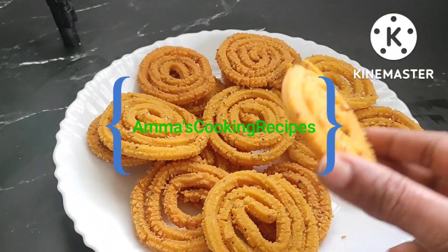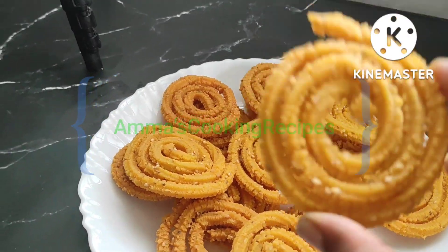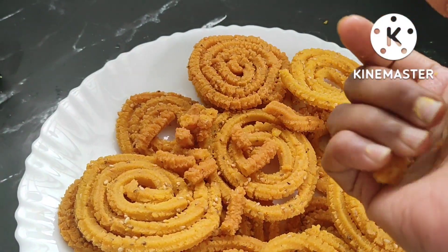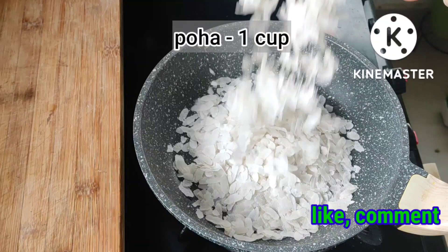Hey foodies, welcome back to Amma's Cooking Recipes. Today we will prepare the poha murukku recipe — also known as poha chakli. See how crispy it is! Let's get into the recipe.